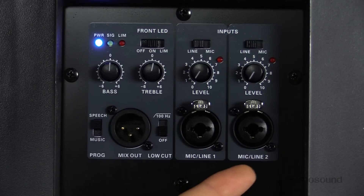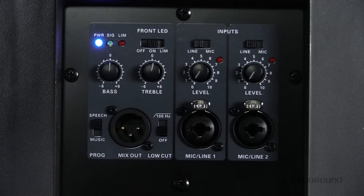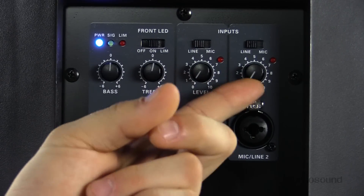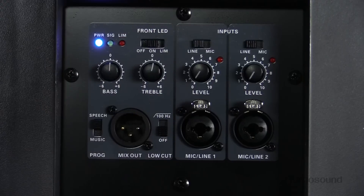On the back we have an onboard mixer. This is a two-channel mixer with combo jacks, so you can use it with either an XLR or a quarter-inch input — plug your microphone, guitar, or keyboard in at the same time. Each channel has its own independent level control with a clip light and a line and mic switch, so if you're using a microphone you can switch that to mic and get the proper gain structure.